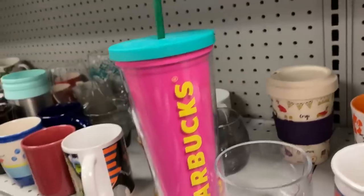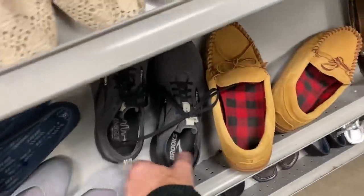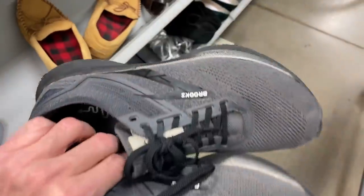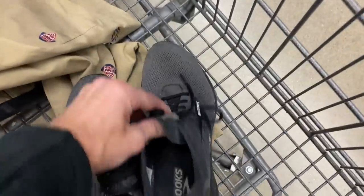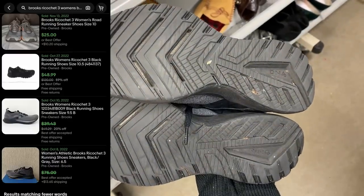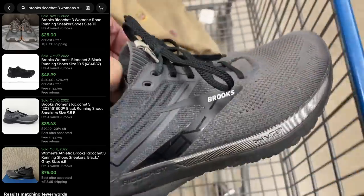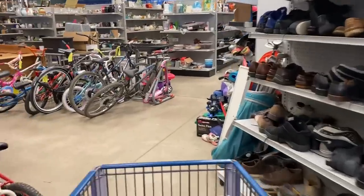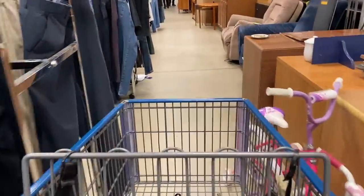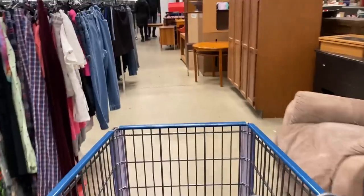Starbucks tumblers - always check those out. They want $5 for this one but it's got scratches all over it, so no value there. My shoe game is really low right now, and I found Brooks Ricochet 3 women's size 9 in really nice condition - kind of a knit style around the ankle, soles are fine. Sell-through is okay, better brand new than pre-owned, but I'm going to get aggressive and price them at $30. Excellent condition, plenty of tread left on the soles - they're coming home with me regardless.